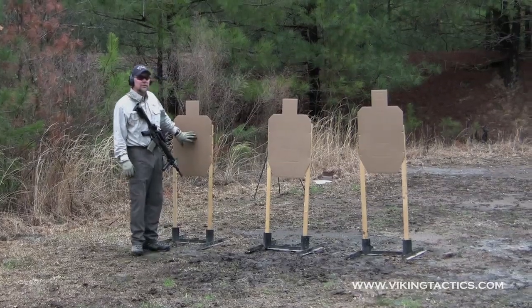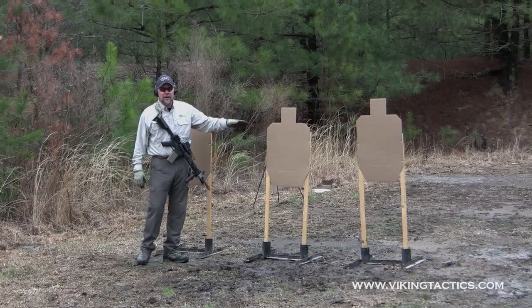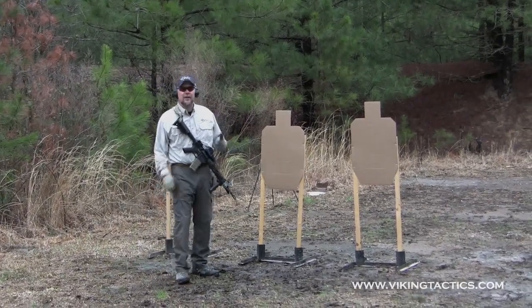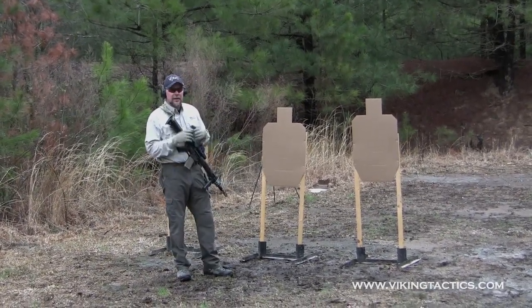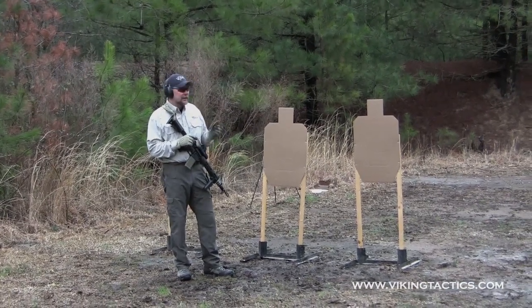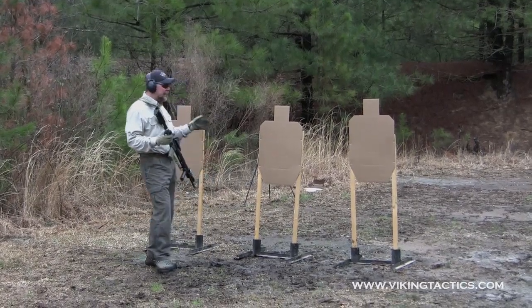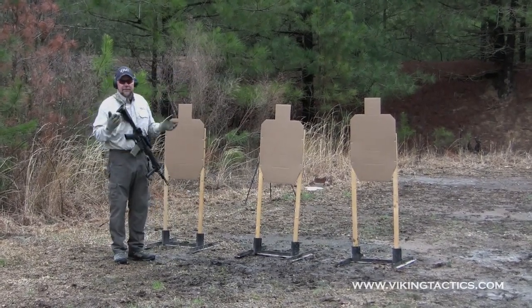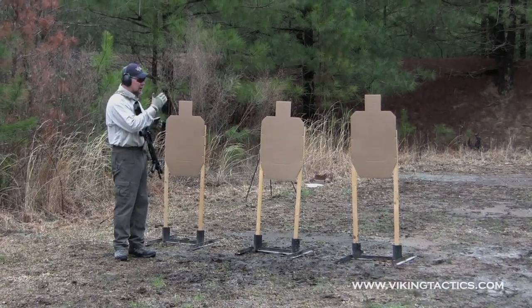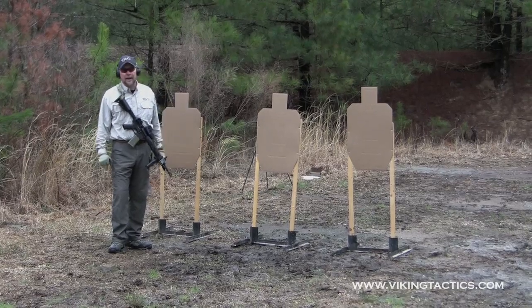As soon as we finish engaging a target, our eyes lead to the next target. We snap our weapon over, two rounds there, snap to the next target, two rounds there. The bolt's going to lock to the rear, we do our reload, then two, two, two again. Left or right, it doesn't matter — you can always change that up. If you're training your folks, you may want to say left to right and then right to left. The more you spread the targets, the better.